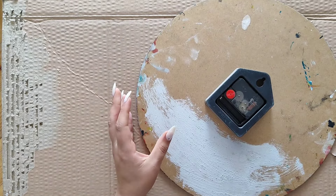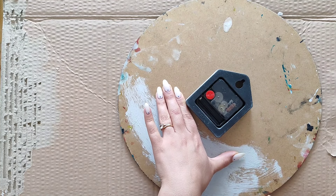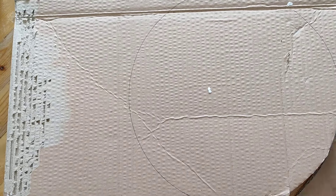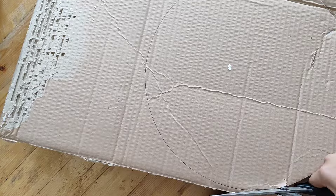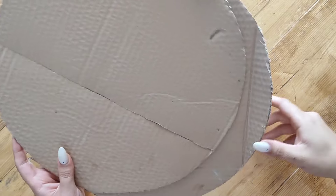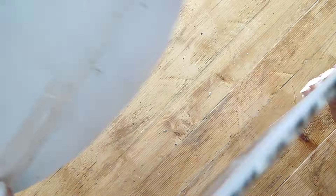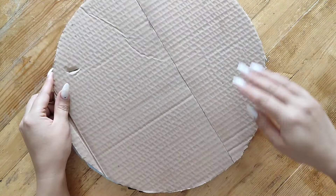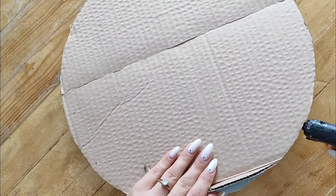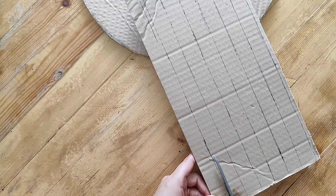I started making a base first. I used some pieces of cardboard and used this old DIY clock as my template — please don't judge the back side. I cut a circle the size I wanted, then cut another one, because I didn't have a thick enough cardboard and I wanted a thick, sturdy base. I used some hot glue to attach the two pieces together. Once that was ready, I moved on to making the edge and frame portion.